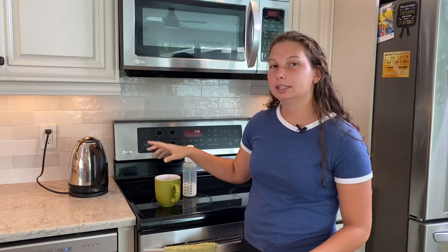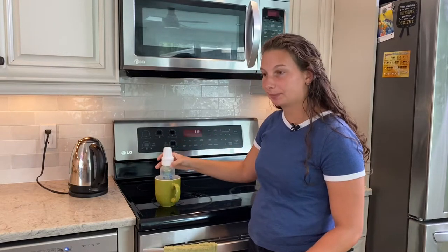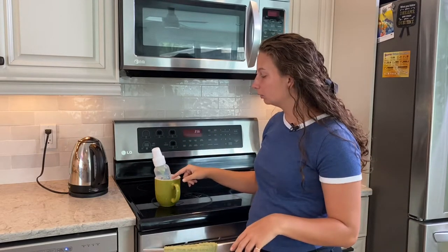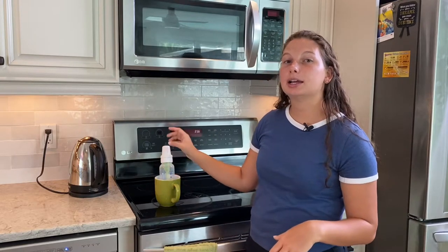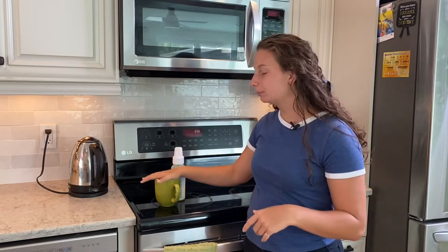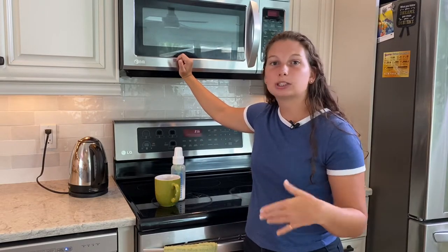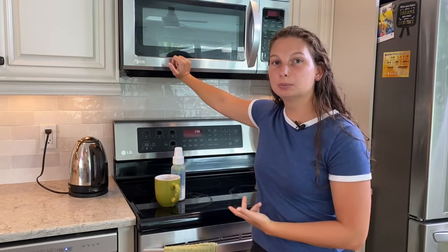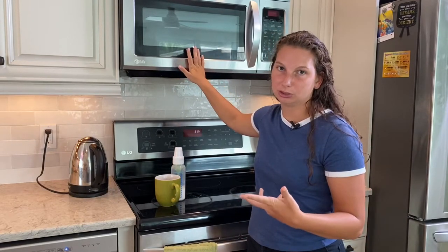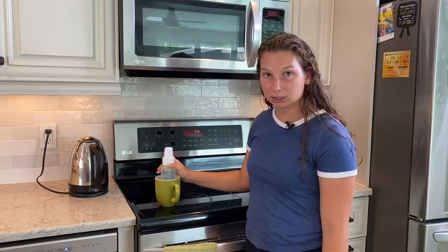The second way of warming up a bottle without a kettle is using the microwave — on the water, not the milk. Put the bottle of milk in a mug, go to the sink and fill the mug with water, then remove the bottle because we never want to put the bottle in the microwave. Take the mug and pop it in the microwave for a minute. Then take out the mug, check the water temperature to see if it's hot enough to warm up the milk; if not, put it back in for another 30 seconds. Then put the bottle in the mug and let it sit for about a minute before checking.